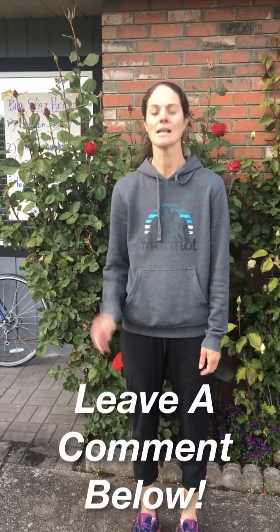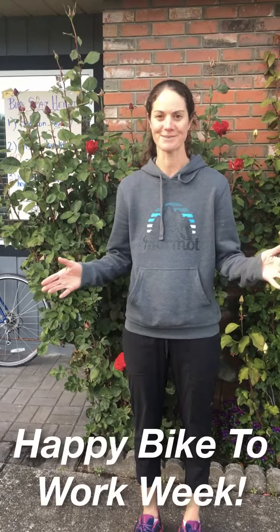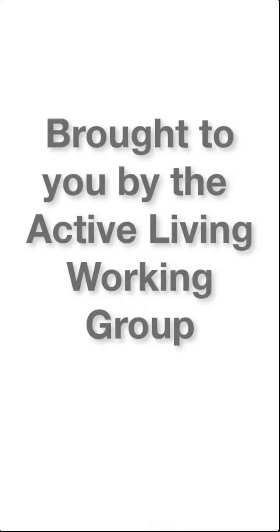Thanks for tuning in to our video. If you have any questions, leave a comment below. Happy Bike to Work Week! Please take a look at your seat.